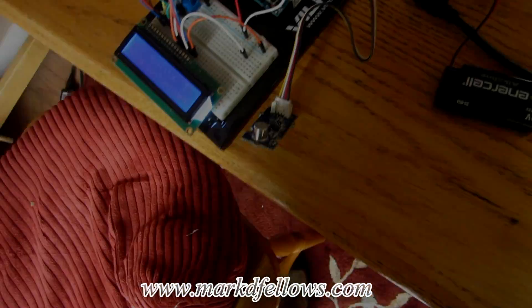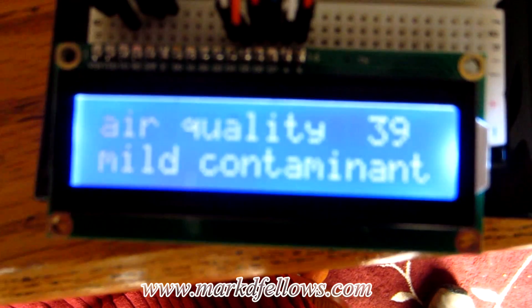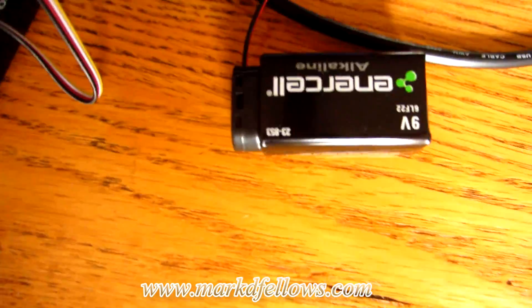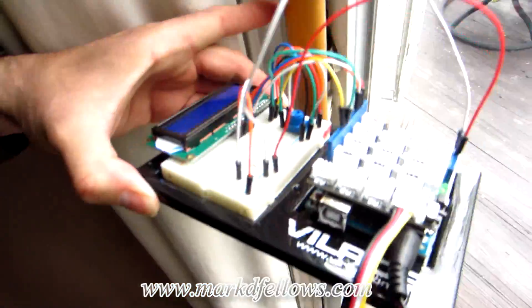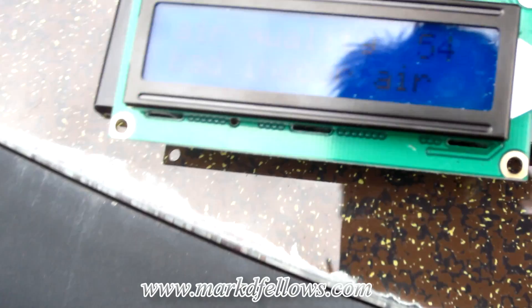The code is uploaded and running. The LCD shows 'air quality' and currently reads 35, displaying 'mild contaminants' — that's working correctly. It's running on a 9-volt battery which comes with the Arduino kit. Now I'm going to take it outside and expose it to the alcohol again to see how it responds.